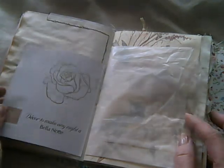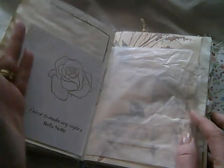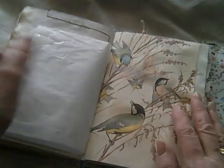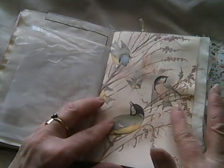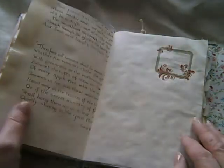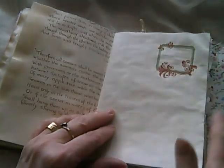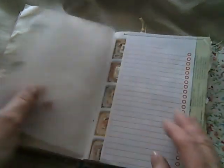Then there's just random stuff: a glassine bag, another piece from that book I used previously, and an odd rub-on I found that I've just added to the page.